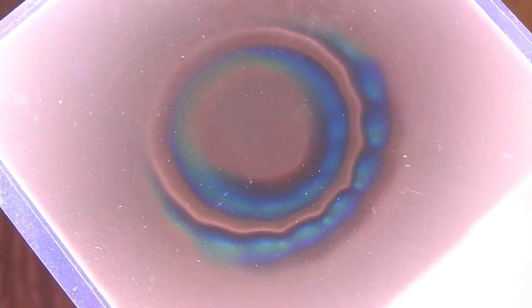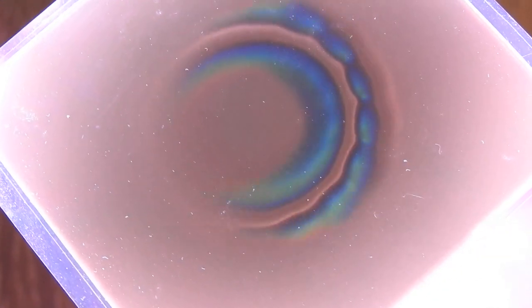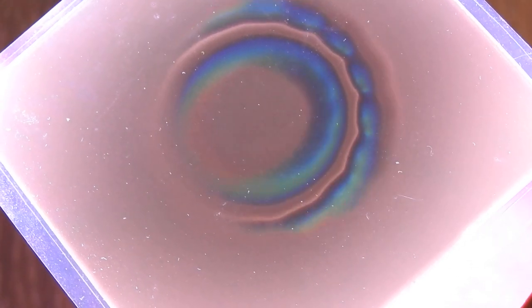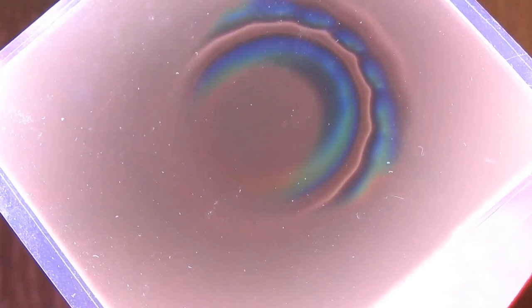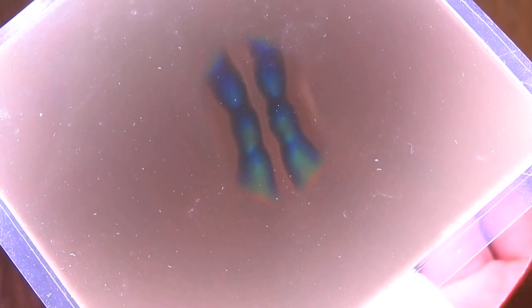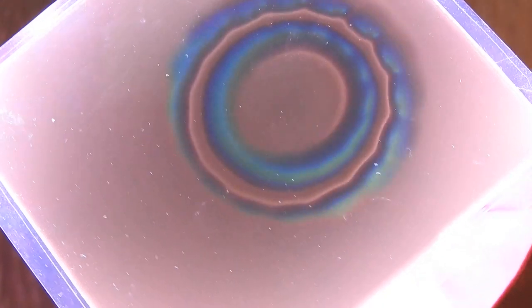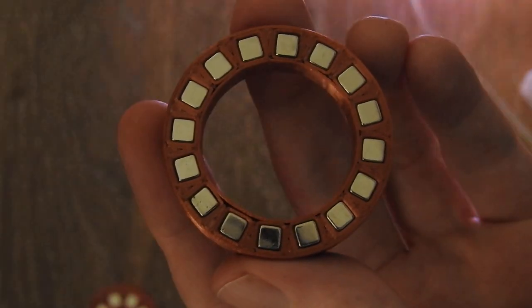I will just tilt and turn it a bit so you can get a more three-dimensional view of the field itself, which also looks interesting. Look at the side — this is the side view, and on the other side it looks exactly the same. This is basically this area — the outer ring.